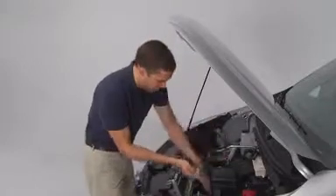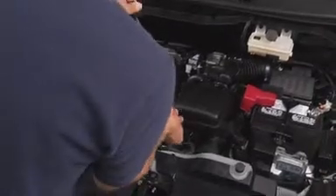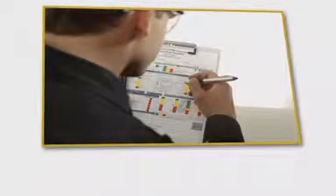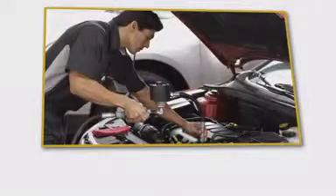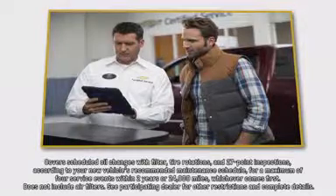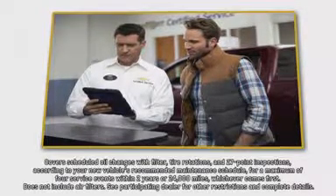The transmission fluid can be checked using the dipstick in the engine compartment. This check should be made according to procedures found in section 10 of the owner manual. Better yet, it's a check that will be made at your Chevrolet dealer during an oil change service — just let a Chevy technician handle this one. Remember that every City Express comes with two years or 24,000 miles of scheduled maintenance included.